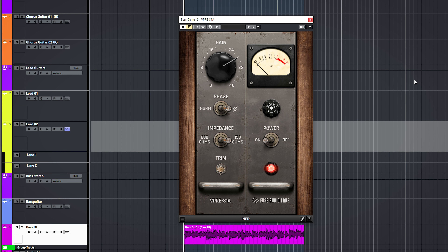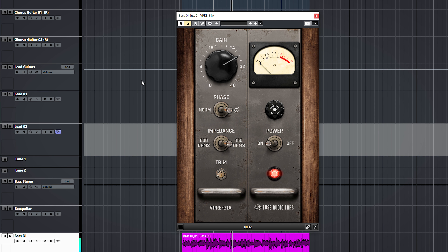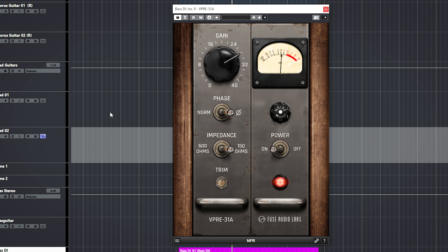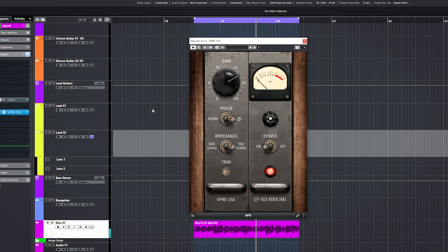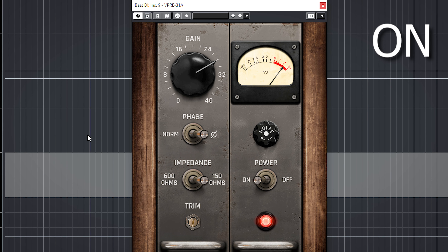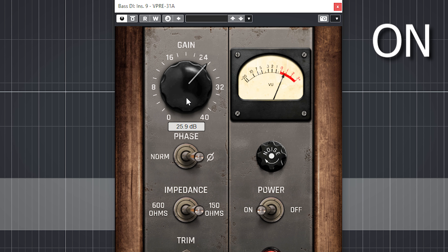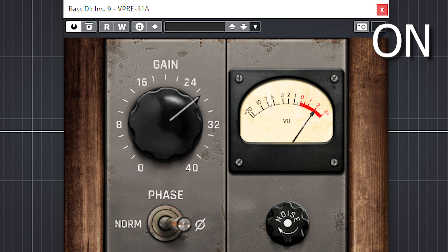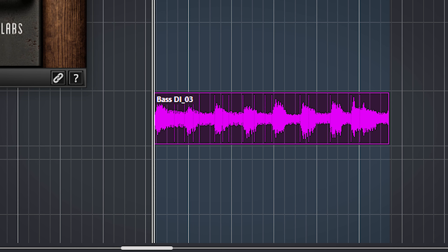Sometimes it can be a bit more difficult to hear what a preamp does. You have to hit the hardware and software right, and the same applies to the VPRE31A. With this bass it happened when I inserted the DI Fix plugin before it. With single notes it can be a bit more difficult to hear, but when you use more complex audio material like playing thirds on bass, you can hear the preamp working a bit better — like this little bass part here.